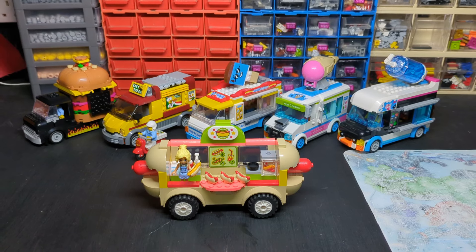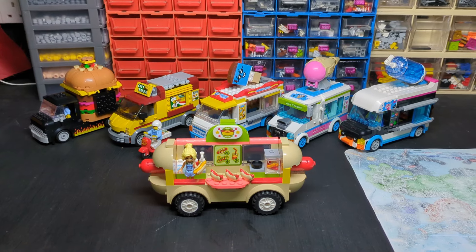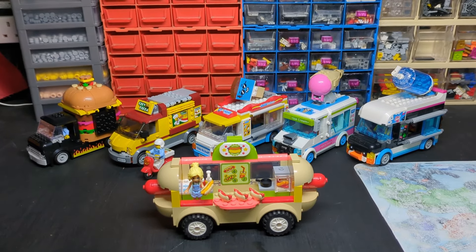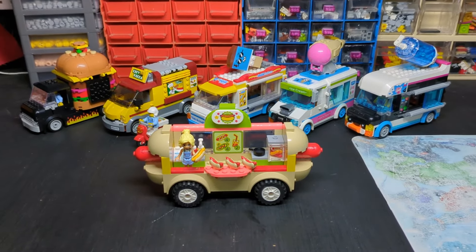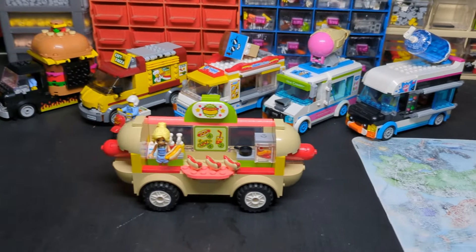Welcome back to another LEGO Man Cave video. This one we're going to be talking about the food trucks I'm collecting. As a city builder, every good city person always knows you need to have some food trucks, so I'm going to run through the ones that I've got now, and hopefully there will be some more joining us soon.